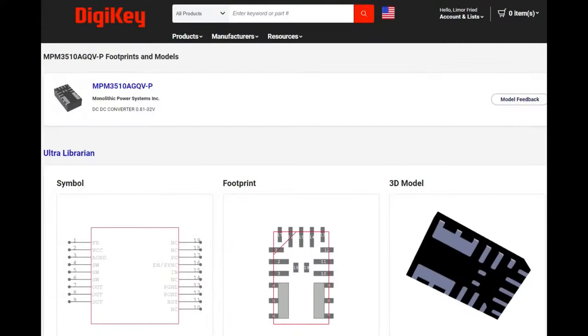DigiKey has a really nice new EDA footprint and 3D model page for almost every product. On the product page, scroll down and look for where it says EDA models. Click on it — this is provided through Ultra Librarian and a couple other companies. You can export for whatever your CAD software is: EagleCAD, KiCAD, Altium, et cetera. You get the footprint, the symbol, and a 3D model, which is great especially if you're making something really small and need to make sure the height and size of your module doesn't interfere with any other component.